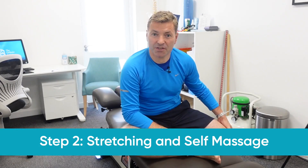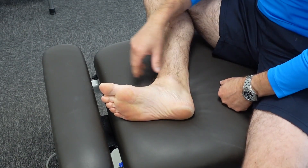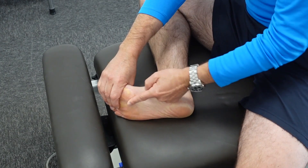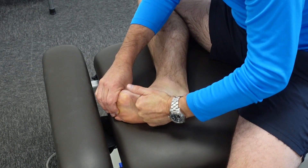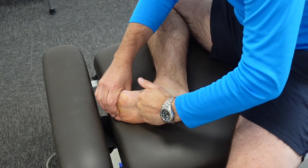Step two in our five-step plan is to stretch and self-massage the plantar fascia. The stretch is really simple: place your foot in front of you and pull on your big toe, holding for 30 seconds to a minute and repeating five times. You can also accentuate this with a self-massage — since the plantar fascia runs longitudinally from heel to toes, use your knuckles in the arch of your foot and massage from heel to toe while keeping the stretch going. You can do this for a few minutes a day without causing any harm, and it's a very nice way to reduce tension in the plantar fascia.